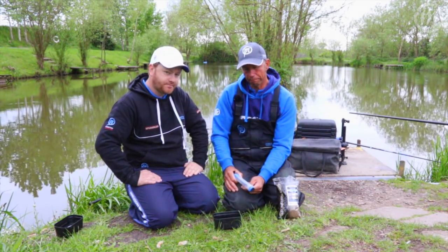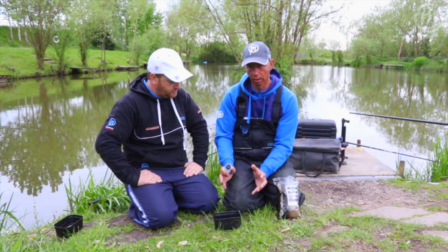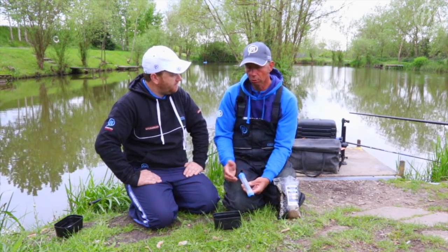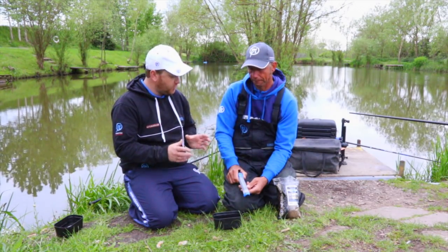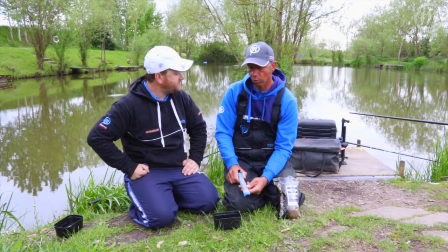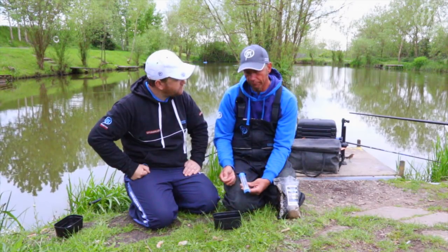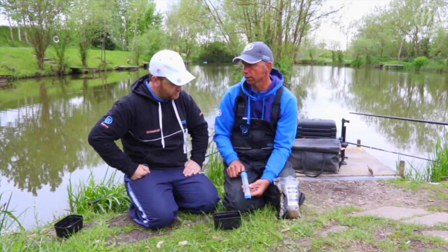The idea came about because previous pumps on the market enabled you to do more than a pint of pellets, which is far too much for just putting on the hook. All you need really is just a small handful. So the idea was to come up with a smaller, compact way of just doing enough fresh pellets for the hook for any session. The size of the pump with its features enables you to do anything from a small handful to a fairly large handful that's going to be enough for five hours fishing.